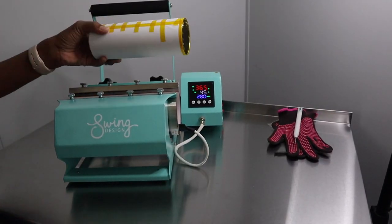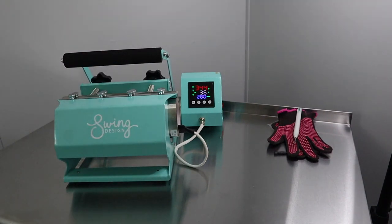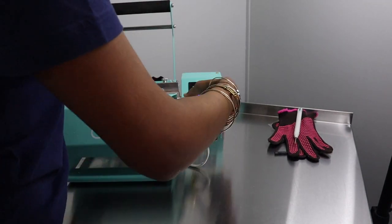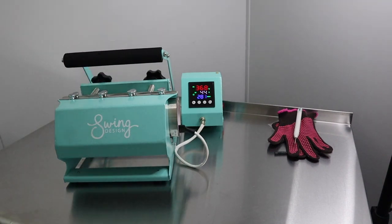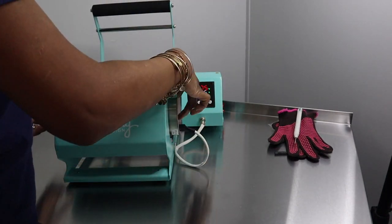Now it's time to press your tumbler. What I like to do is give it a 45-second press 360 degrees — that's all the way around. So I do one side for 45 seconds, the other side for 45 seconds, another side for 45 seconds, and another side for 45 seconds. I turn my tumbler four times during this process in 45-second increments, and I find that to be the best method for me.